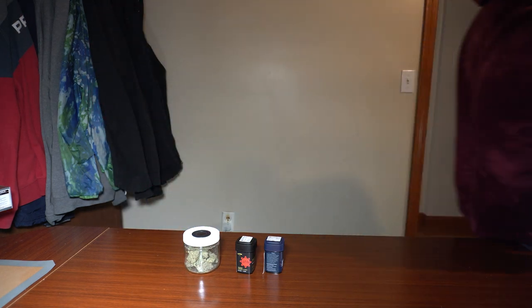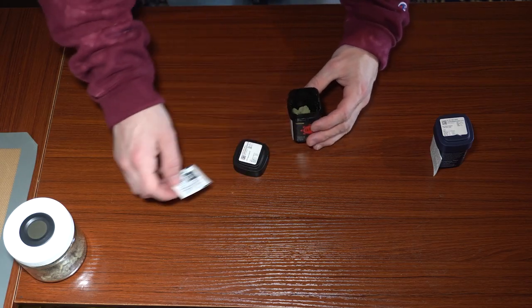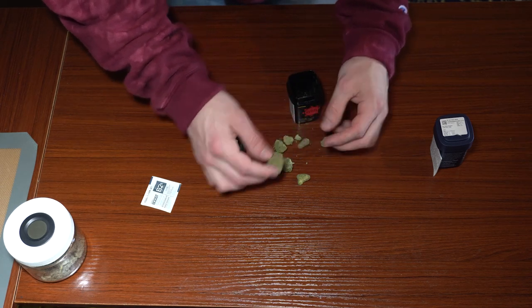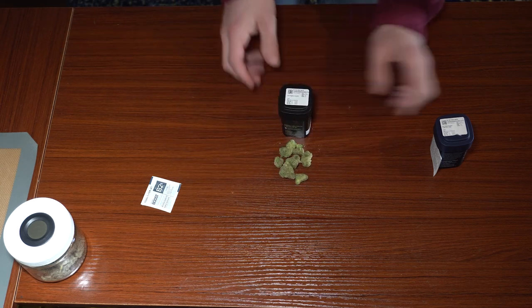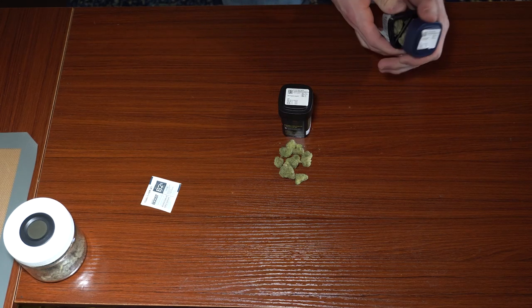Let's crack this thing open and see what we got. Before we do this, I just want to say I'm not trying to brag or say my bud is better than the dispensary — although I do believe that wholeheartedly. The point of this video is that you can produce at the very least the same quality of what you're overpaying for.